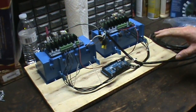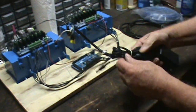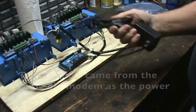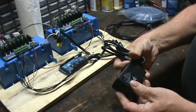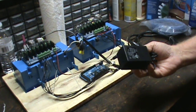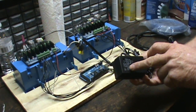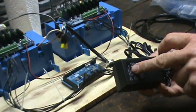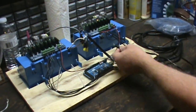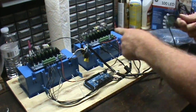Now the board is finished. To connect everything here, the only thing we have left is the transformer. This came off an old printer, but you can get them anywhere — from Radio Shack, off eBay, or if you're like me, you've got some laying around. This one is a 5 volt, 2 amp.